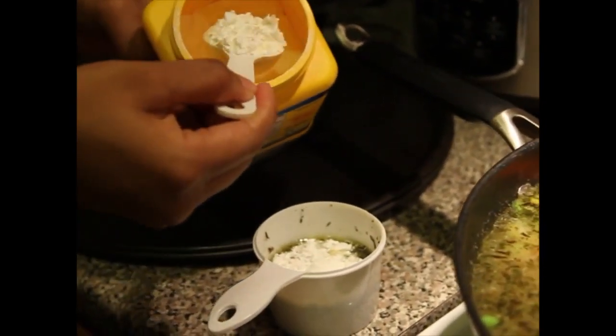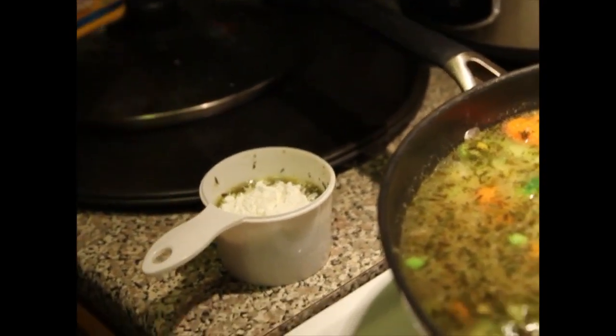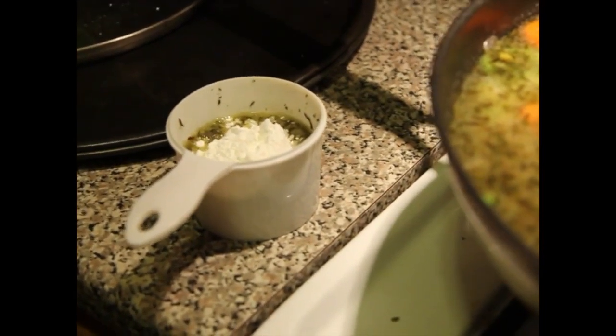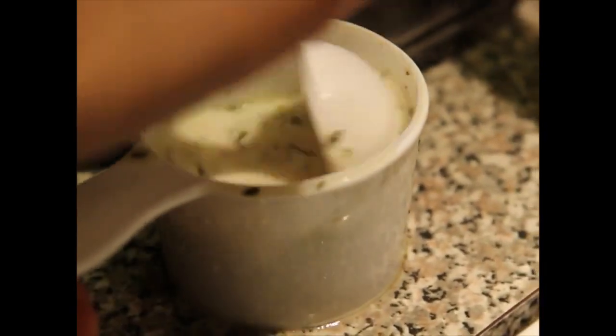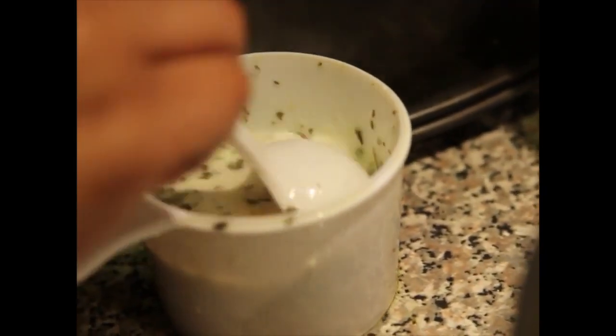Now you can add one to two more tablespoons of cornstarch to make it thicker. Make sure your fire is at medium to low heat so the cornstarch will cook up in there.